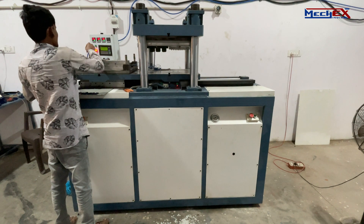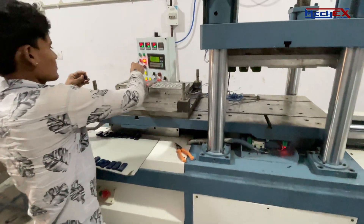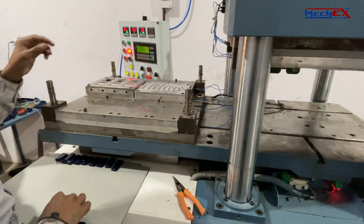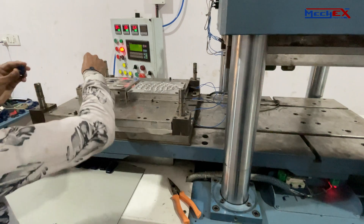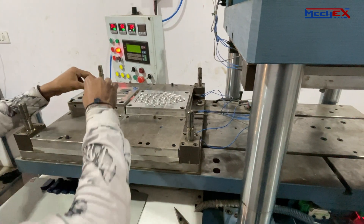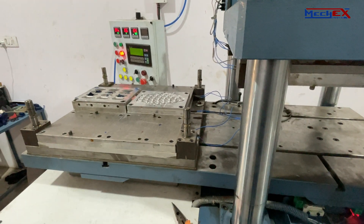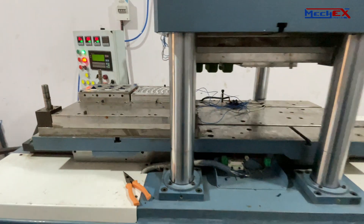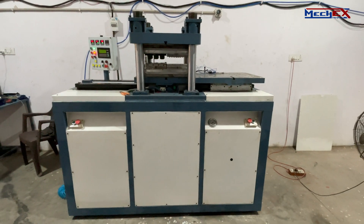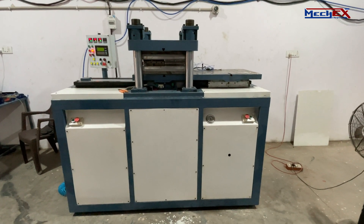The rubber compression molding process begins with a piece of uncured rubber which has been preformed to a controlled weight and shape. This preform is placed directly into the rubber mold cavity prior to mold closure. As the mold is closed, the material is compressed between the plates, causing the compound to flow and fill the cavity. The material is held in the mold under high pressure and elevated temperature to activate the vulcanization process of the rubber.